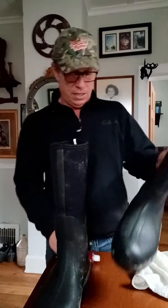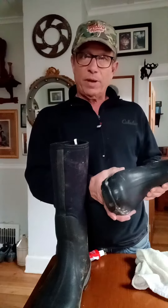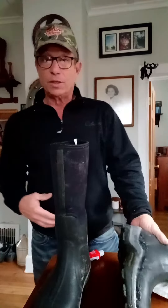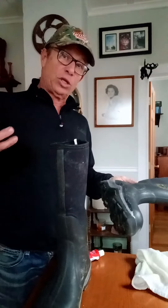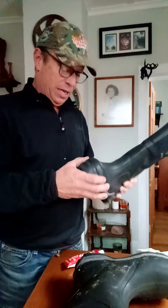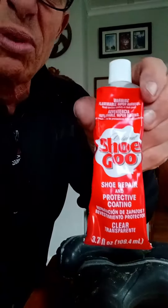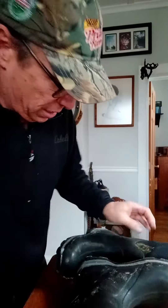Last trip up north, I put my muck boots too close to the wood stove and melted the glue. I took some Shoe Goo — very good product, probably sold at your local Walmart or shoe store — and glued the sole back on.